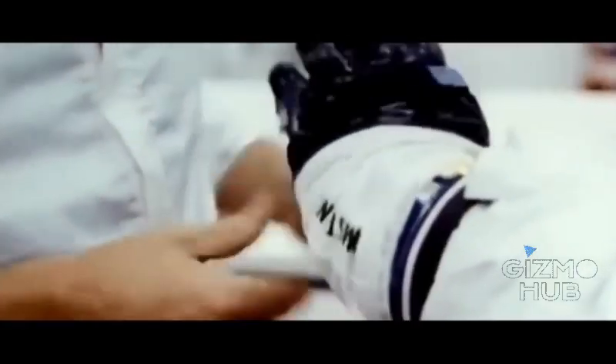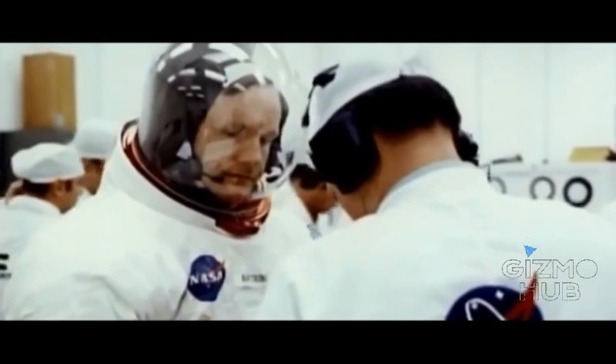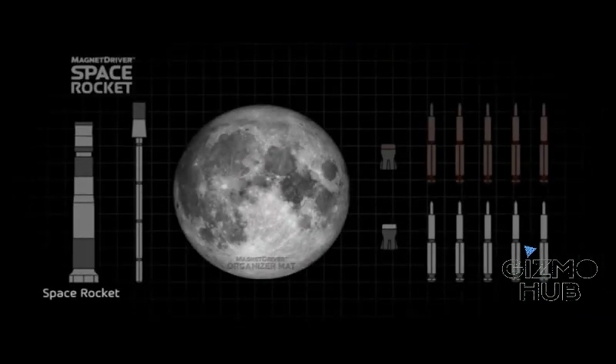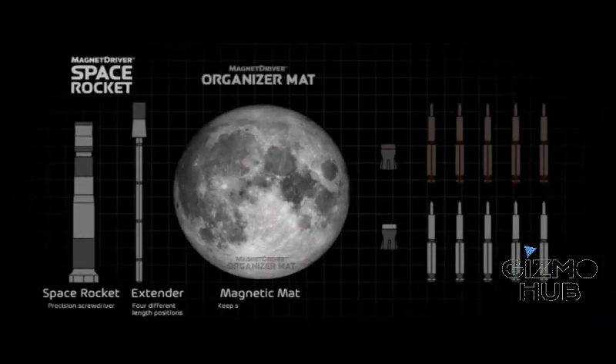Celebrating the 50th anniversary of one of our greater conquests, we want you to go a step further and be inspired by the human spirit. Magnet Driver Space Rocket — the most precise screwdriver kit.